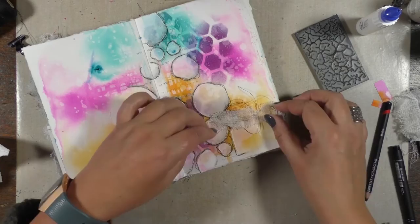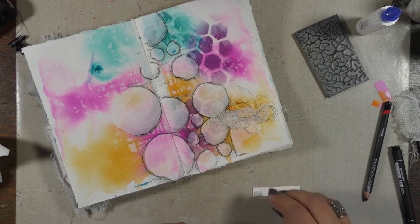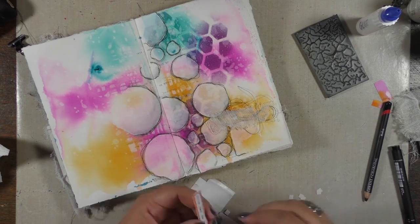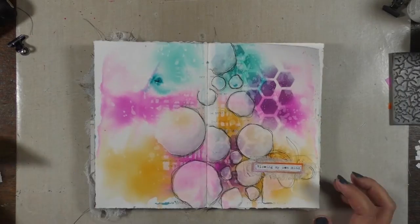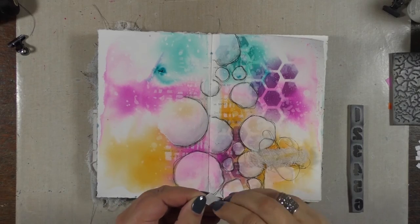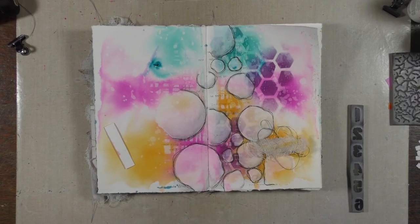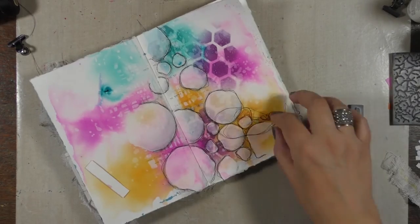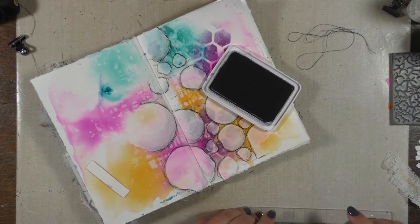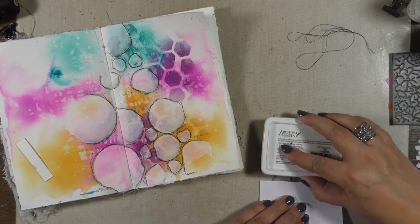I'm using decoupage glue from DecoArt to stick everything down. I thought it might be funny to glue down the word with some 3D foam and have it pop, but then I realized that when I'd be working on the other side of the paper that would really annoy me, so I just took it all back off again. I decided I also wanted to add some grungy stamping behind the wording — so toning down is good only to a certain point!